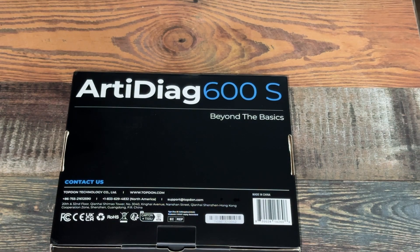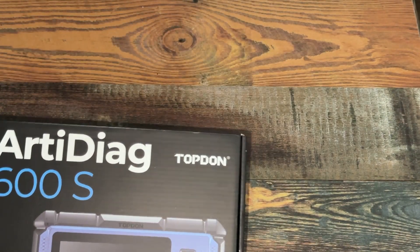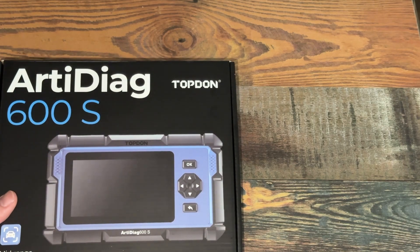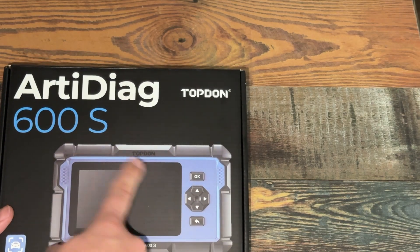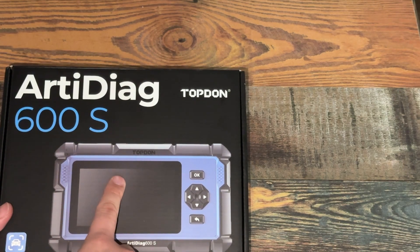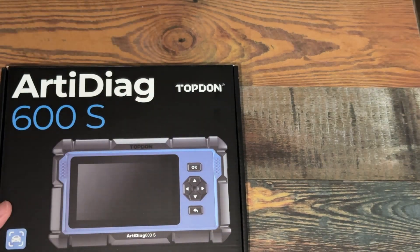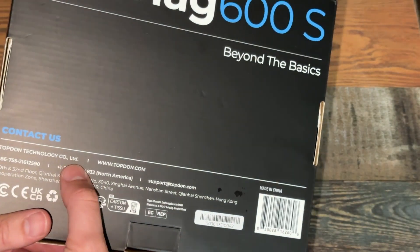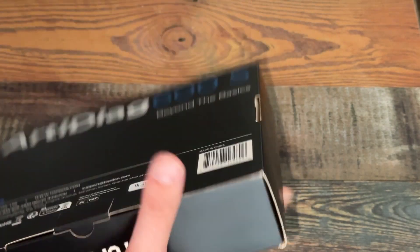What's going on y'all, it's your boy Turning Them Wheels, hope you're having a great day. We're looking at another top-down product — it's an excellent product, it's the upgraded one over the Arta Diag 500. It's gonna be the top-down Arta Diag 600, a mid-range, mid-level kind of diagnostic tool beyond the basics. Top-Down Technology of course, company limited.